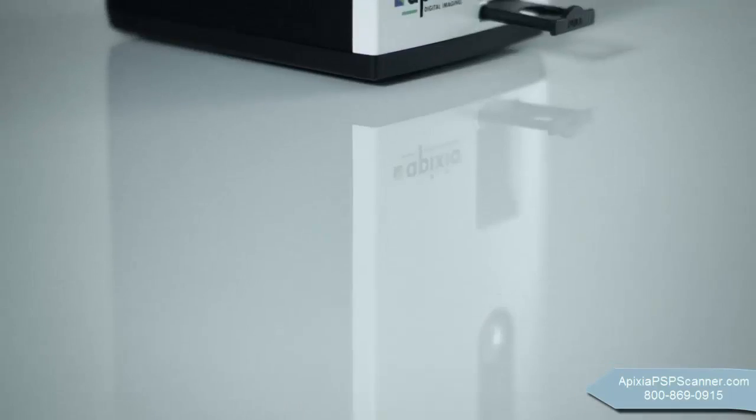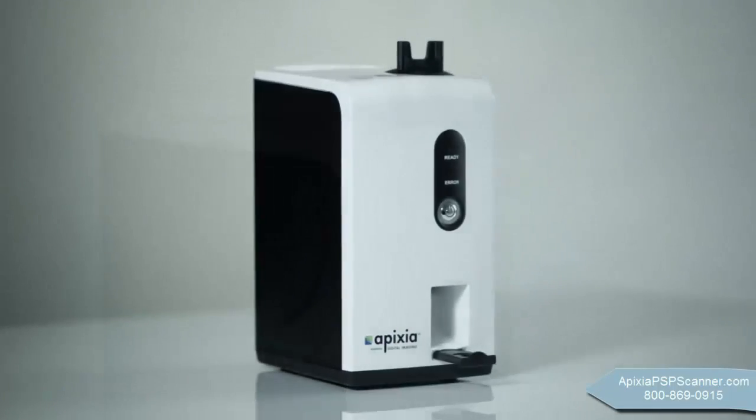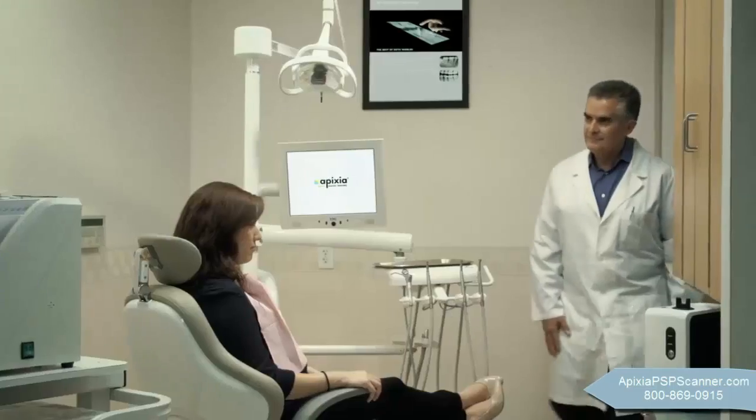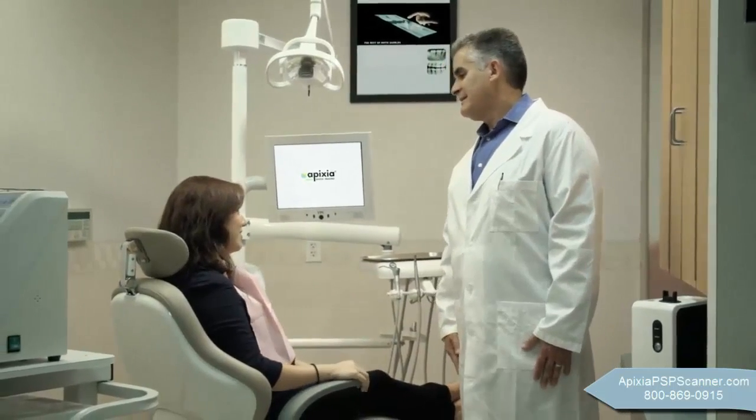The Digirex PSP Scanner packs tremendous imaging power into a small package. Tiny enough to fit into the most crowded dental operatories, yet robust enough to be placed in a central location for use by the entire office. The Digirex PSP Scanner is the ideal product for any size dental practice.